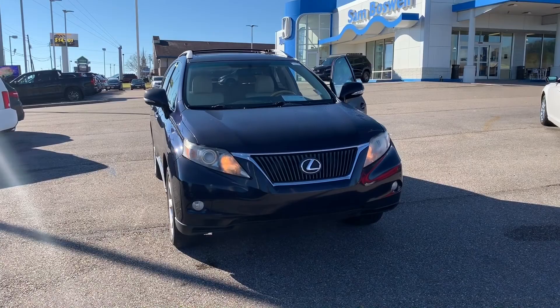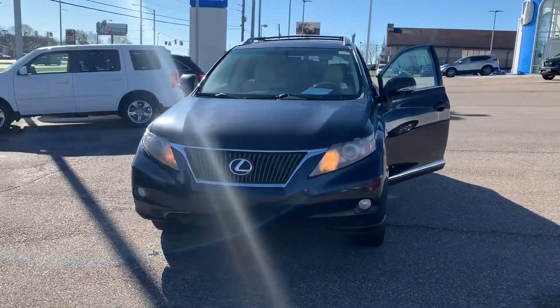Hi Russell, Joshua Powell here at Sam Boswell Honda. Thank you for your interest in the 2010 Lexus RX 350. Let's go take a look at it. This is the 2010 Lexus RX 350.